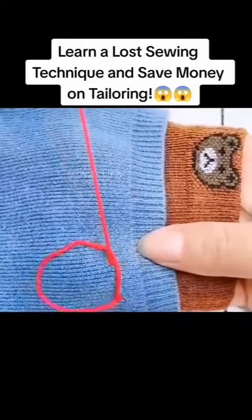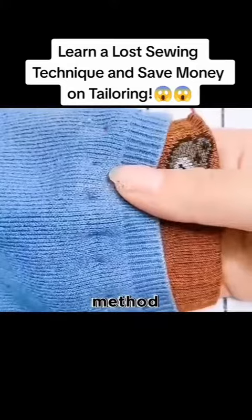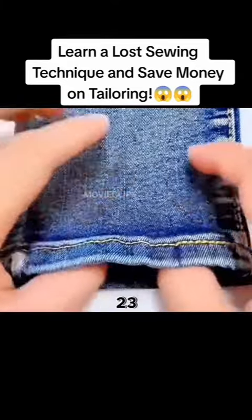Cut a piece of a sock that you don't use anymore, then sew it on the sleeve with this invisible sewing method. The sleeve will get longer and you can use it for another 2-3 years.